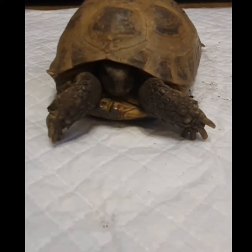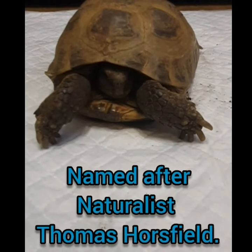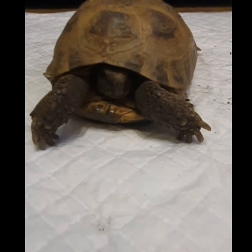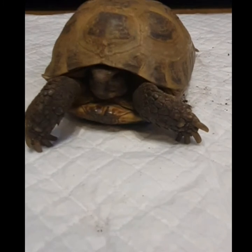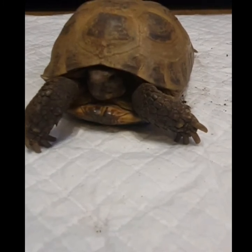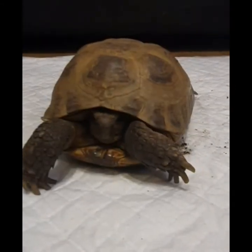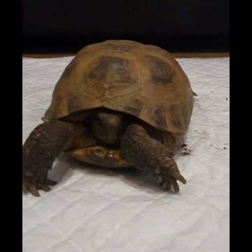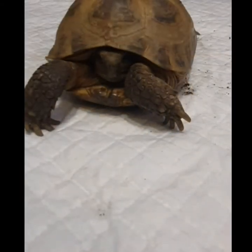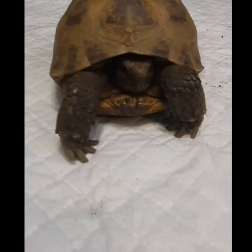A good first-time tortoise for people who want to get into tortoise keeping — fairly easy to keep. The management is quite easy and very similar to the other Mediterranean tortoises, the Hermanns and the spur-thighs. Generally the care is relatively the same: temperature range 70s to 85, and they can go lower because of where they roam naturally.